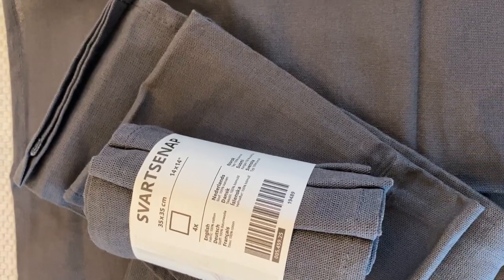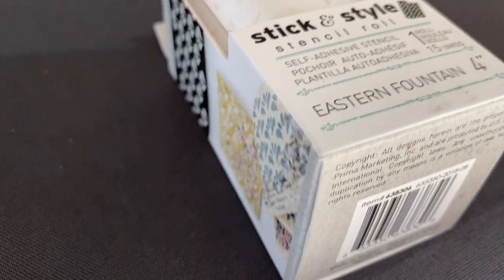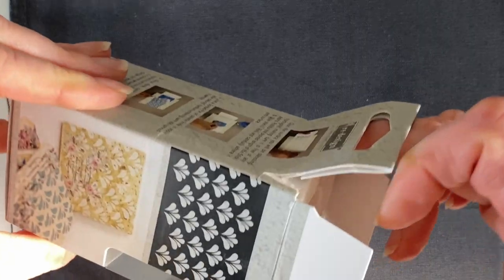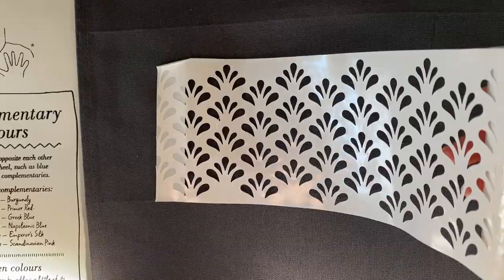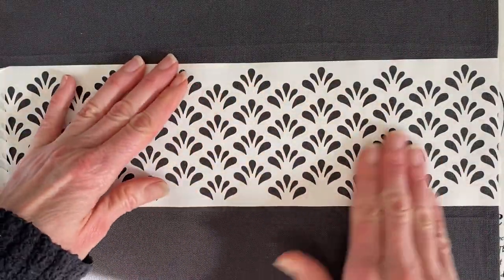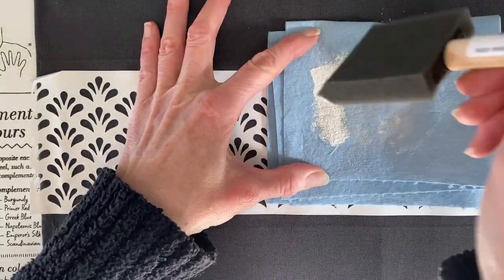Even if you want to do a design or maybe you have a theme for hosting or a specific occasion like a holiday, this is a great way to buy inexpensive household items. These stick-and-style stencils by Redesign with Prima are fantastic for this DIY — there's a huge selection on their website. I bought four packs totaling 16 napkins and was able to reuse the exact same peel-and-stick on all of them.